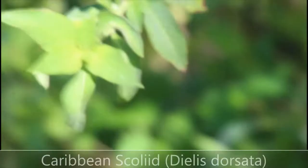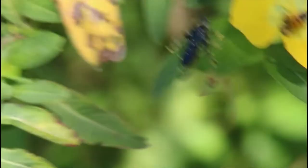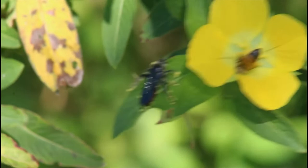This beautiful wasp is the Caribbean sculled wasp. The females can be easily identified by the bright red patch at the top of the abdomen. In this one the wings, which are all dark, are kind of blocking it out, but you can make out that red patch through the edges of the wings. When this species' wings are open, that patch is very visible.